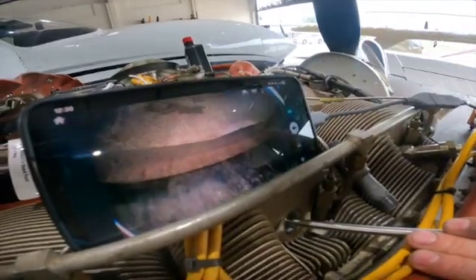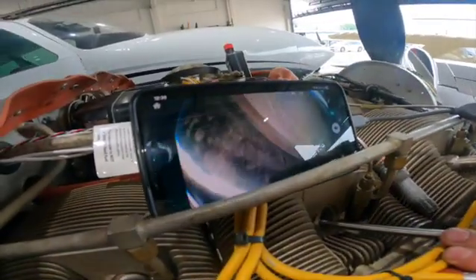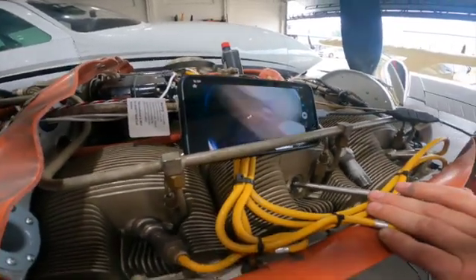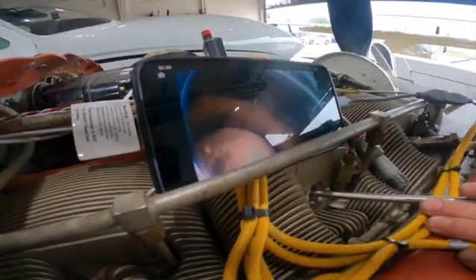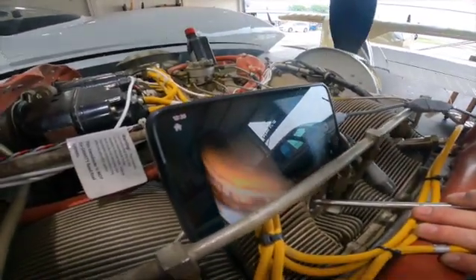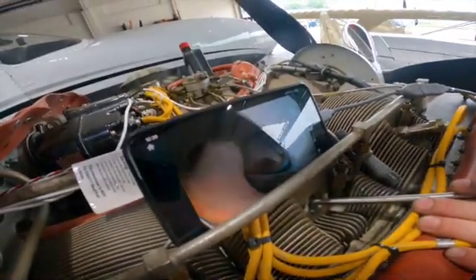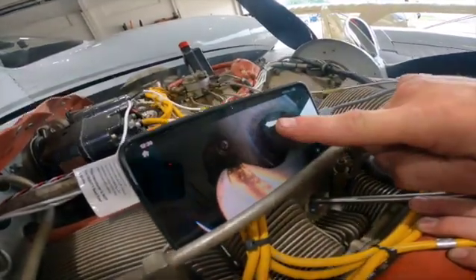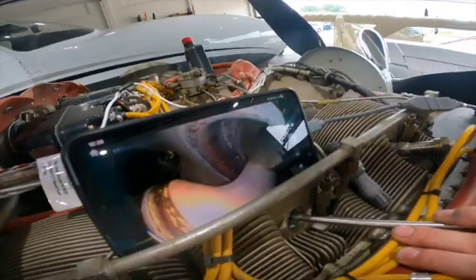The piston ring stops right here at that black line. A little bit of wear in the cylinder. It's not very clean and shiny — you can see a lot of, like, wisp.